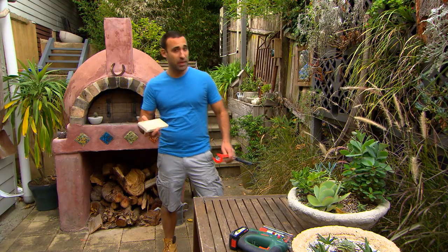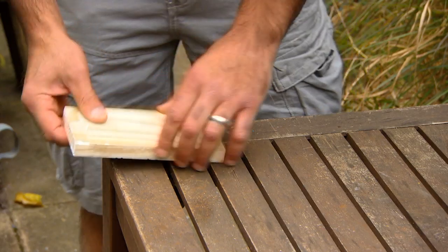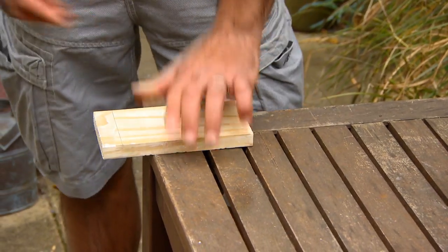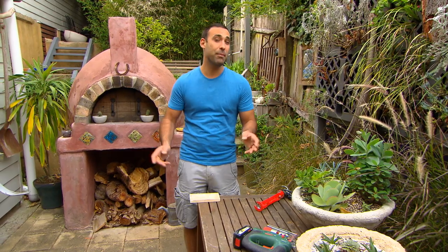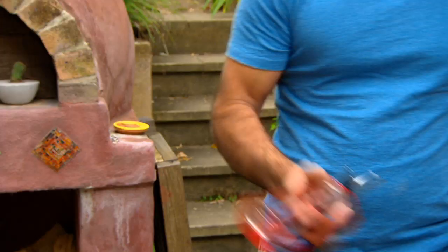If you've ever tried to cut a small bit of timber, you know that it's a bit of a pain to try and hold and cut at the same time. So what do you do? Well, usually you'll get a clamp. But what happens if you don't have a clamp? Well, I've got a better idea.